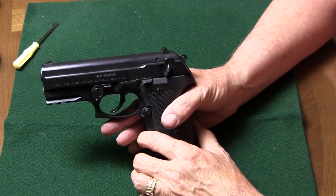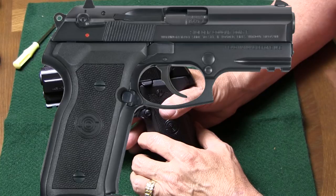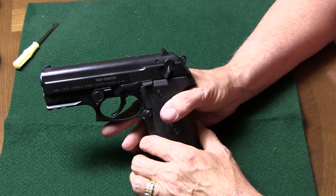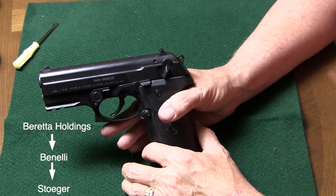Hey y'all, Jay on Real Guys Reviews. I'm here to field strip the Stoeger Cougar. This looks like Beretta USA's Cougar 8000 that was discontinued in 2004 — and it basically is. Beretta USA moved this gun over to Turkey as they continued the production line in the USA of the PX4 Storm, and it is produced over there by Stoeger Industries, which is owned by Beretta Holding.